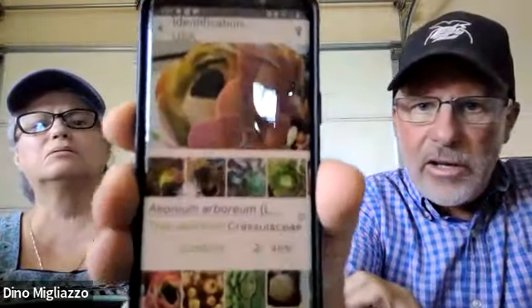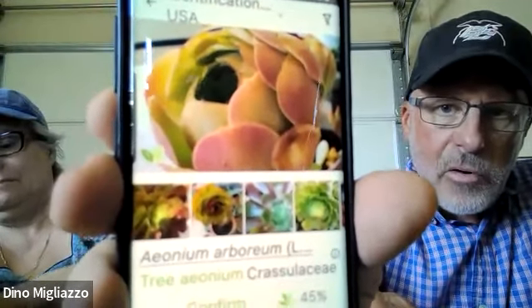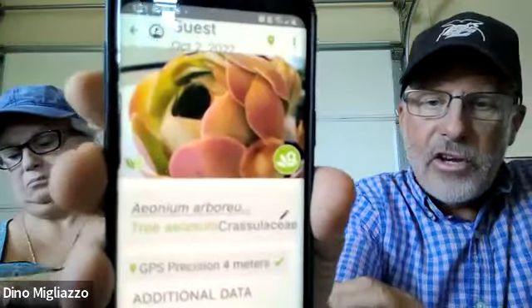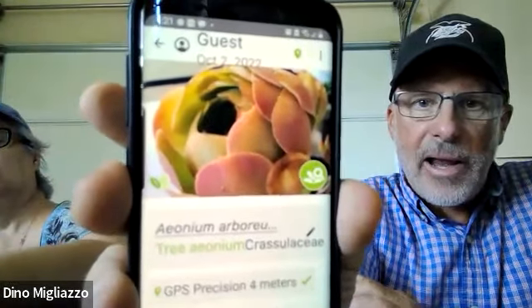That plant was identified with 45% accuracy as a tree aeonium. When I pulled it up on the app, the top was the photo I took, and then below it gives you the identification with a certain percentage of accuracy. If you push confirm, it tells you exactly what it is. On this app you can actually share your success stories with other growers throughout the world — they can take pictures of their plants for comparison. It's really neat to be able to share your successes and ask for advice from people all over the world.